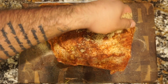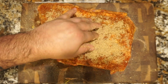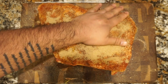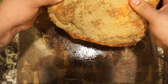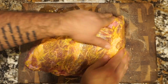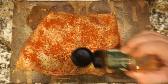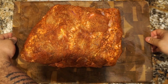No pork shoulder would be complete without this — make sure you generously season with some brown sugar. With a cut this big, don't forget to season both sides, so flip it over and repeat the process. Now we're in business and ready for the smoker.